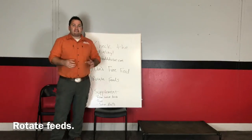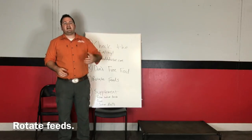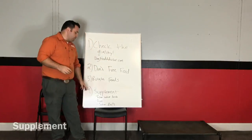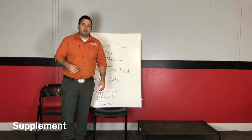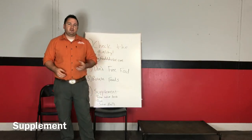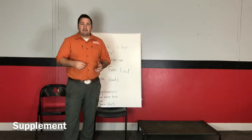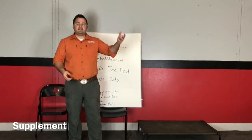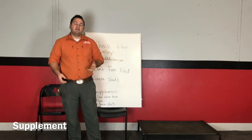Step four is our very last step, and this is where you're kind of throwing some Hail Marys. A lot of people start supplementing when their dog doesn't like their food, and that's what I want you to do for step four — however, there's a right way and a wrong way to supplement. The wrong way would be adding cheese and chicken to your dog's food. A lot of people do that, and then their dog just picks out the chicken breast and leaves all the kibble behind. The dog fills up on chicken breast — which is a very lean meat — and all the kibble is left behind, so the dog actually loses even more weight.